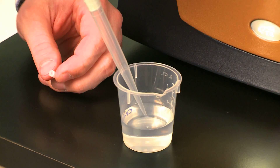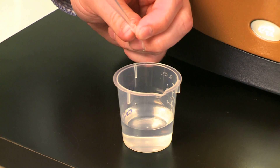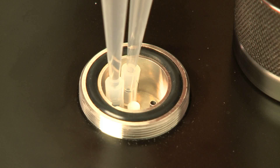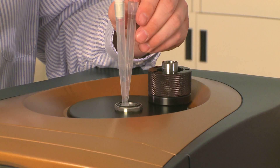Now I'm going to load a sample into the Eppendorf pipette. I'm going to place a little piece of silicone tubing on the end and load the reference side with about 600 to 650 microliters of solution.